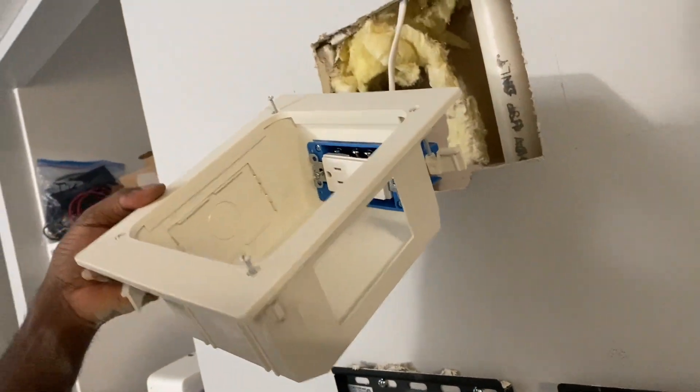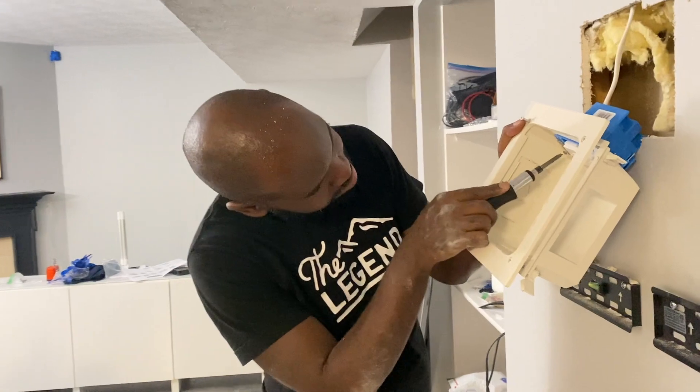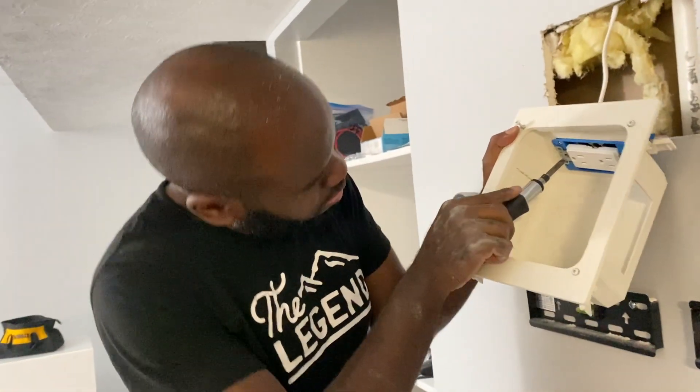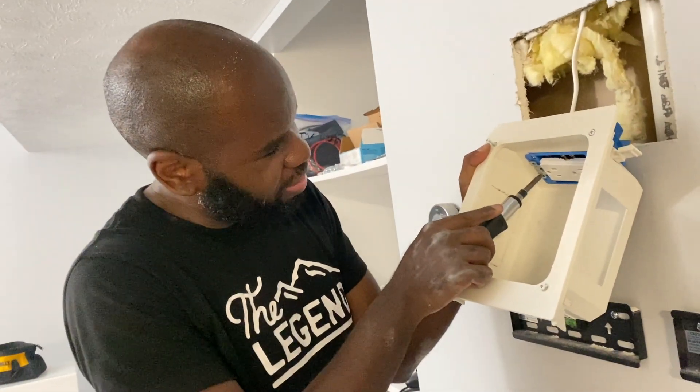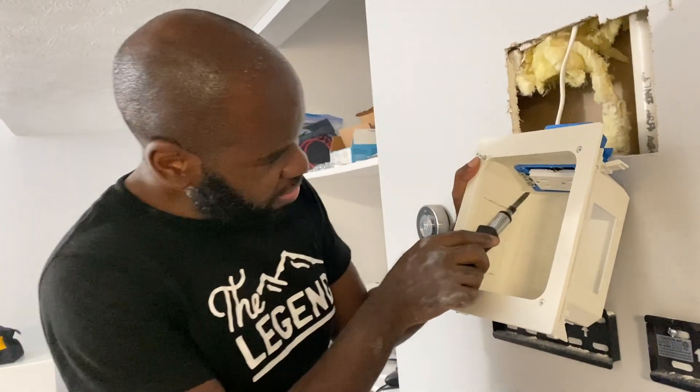It kind of did, but I guess I can't put a paper over it. I think it's the box — it's a cheap box. That's the problem.